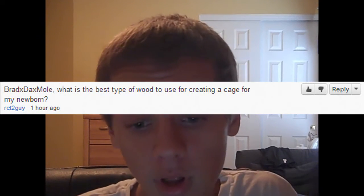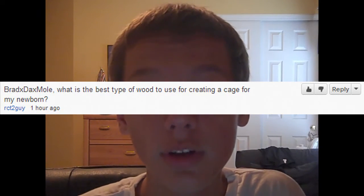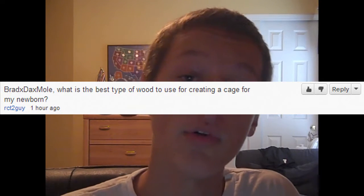So this next question comes from rct2guy. He says: 'Brad DeMole, what is the best type of wood to use for creating a cage for my newborn?'